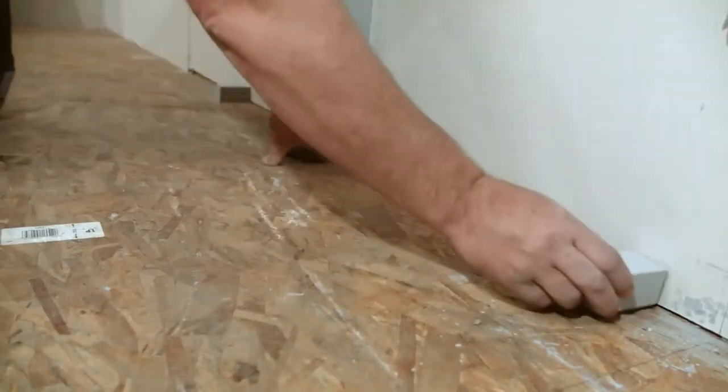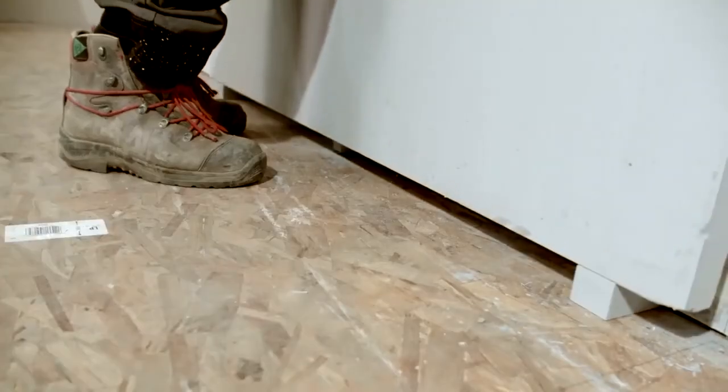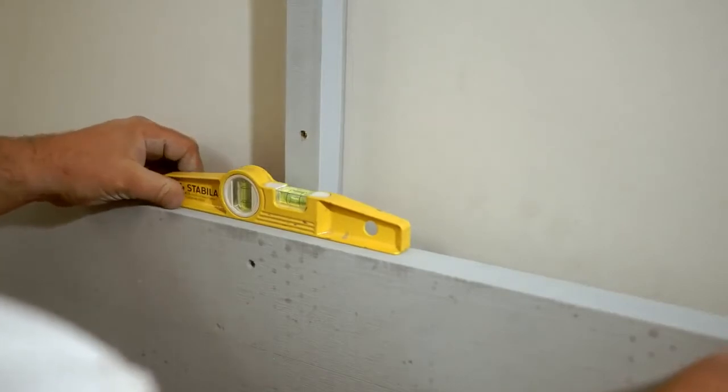Now you are ready to install the back panels. Make sure there is a one and a half to two inch clearance from the floor. At this point, it is important to make sure your first panel is level.